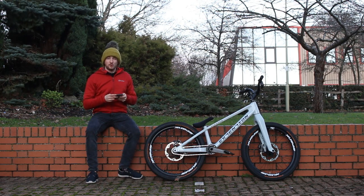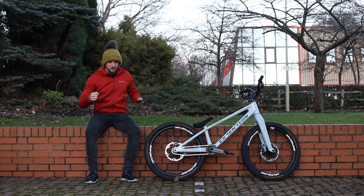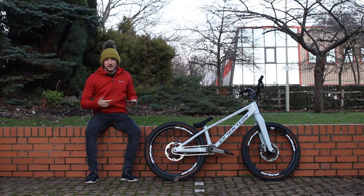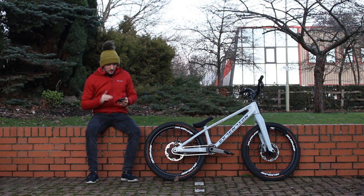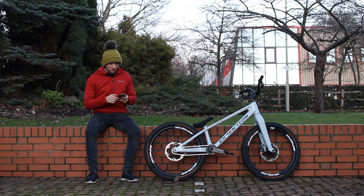The bars are 740mm long — quite a good compromise for street trials. They're 31.8 oversized diameter clamp, with 12 degrees of backsweep and 6 degrees upsweep. The overall rise is about 105mm. The bars are actually a few grams lighter than the Inspired ones at 360 grams.